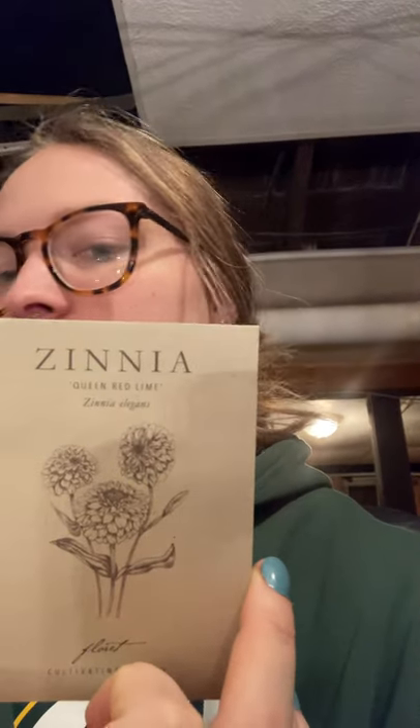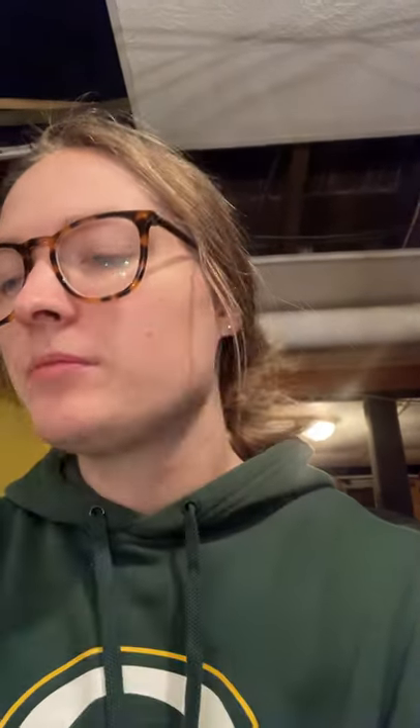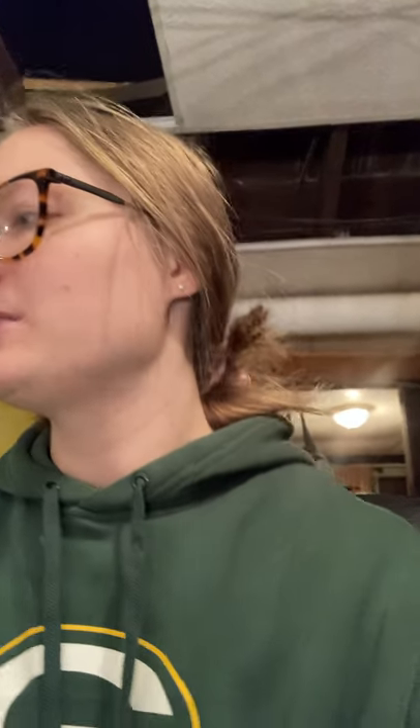Then Queen Red Lime. I wasn't going to buy these because I'm not the biggest fan of those limey colors. But then I saw somebody's bouquet on Instagram and I was like, oh wow. They're not hard to grow, so I went ahead and got them.